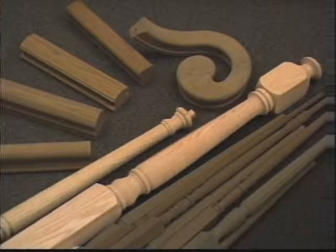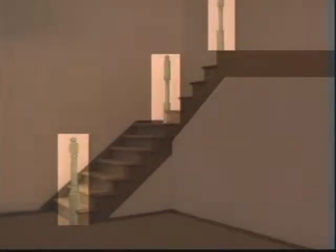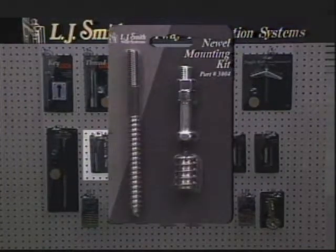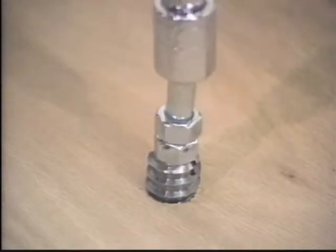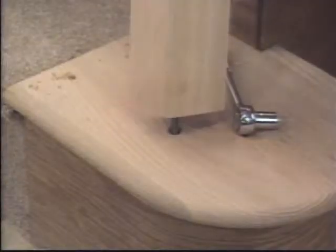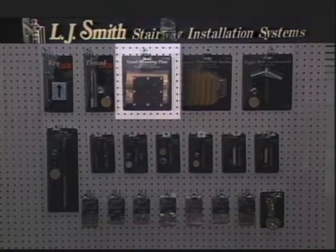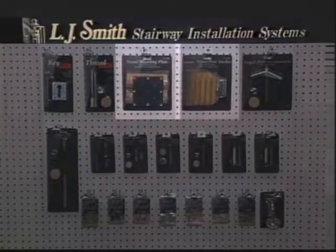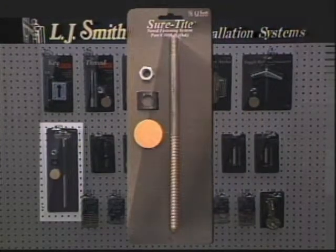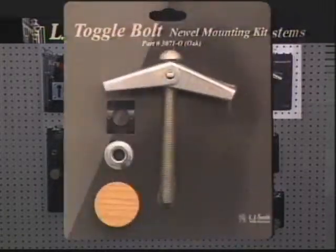Now let's move to the newel posts, since they are the primary support of any balustrade system. Newel posts are recommended at the beginning, at the end, and at all changes of direction. The L.J. Smith hardware line offers seven different ways to install a newel. One method is the L.J. Smith 3004: a one inch steel insert is inserted into the floor, the hanger bolt is installed into the newel, then turn the newel into the insert. L.J. Smith also offers a key lock newel post fastener, newel mounting plate, newel post anchor, sure-tight newel fastening system, a thread lock newel post fastener, and a toggle bolt mounting kit.